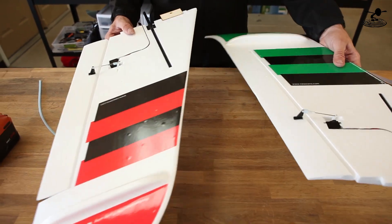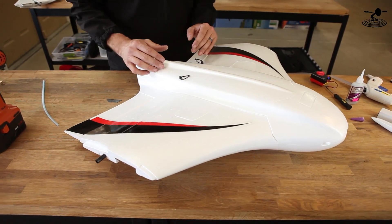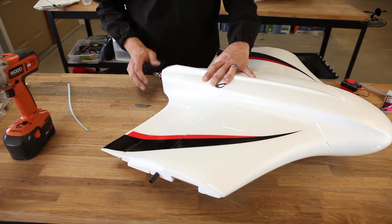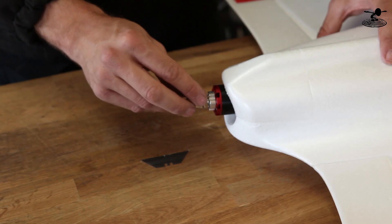The wings are now done. We're going to put these aside and work on the fuselage. The fuselage — the center part of the flying wing — comes with the motor already pre-installed, but there is a little bit of damage. A key ingredient to the success of this flight is the angle of attack on the motor.